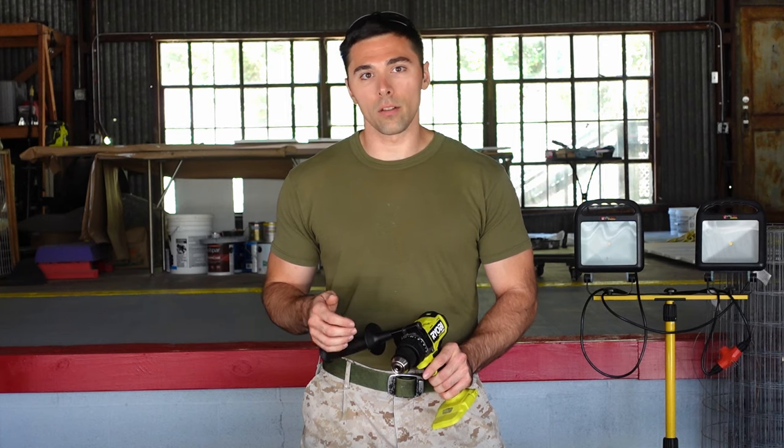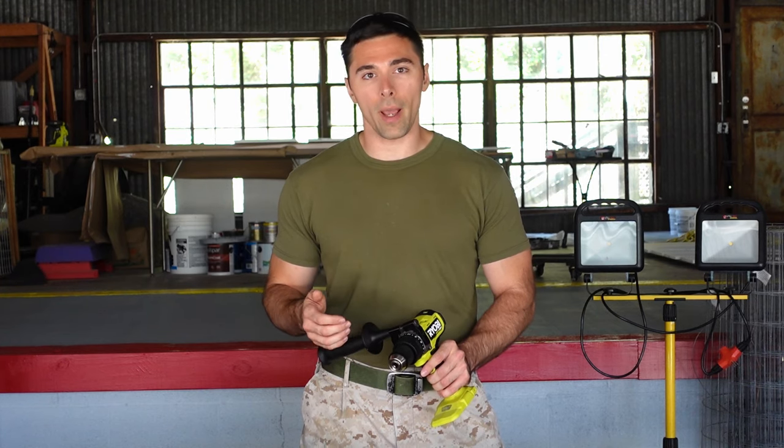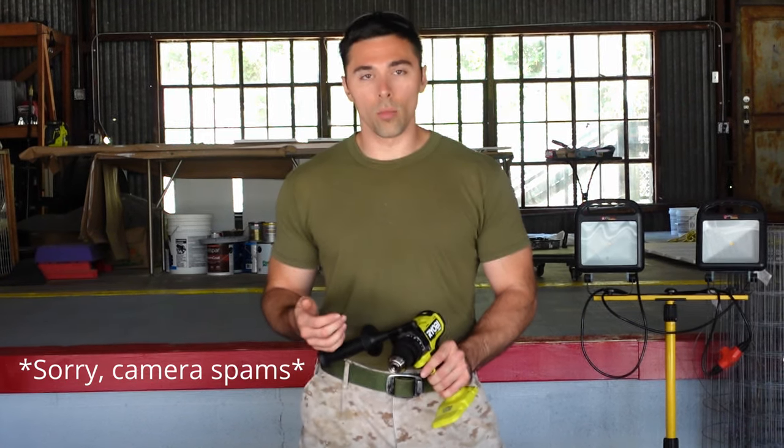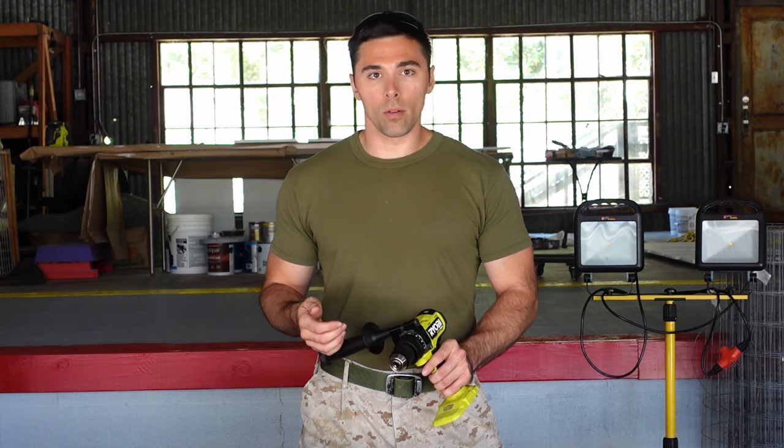You might find the occasional one that can do more, but because you are limited on power with the battery, they can only handle so much. If you want to do more with a hammer drill, then you're going to have to look for a corded one — you might find some capable of going up to an inch.